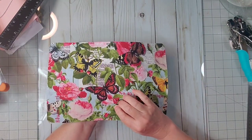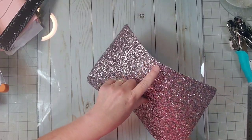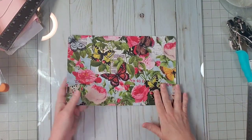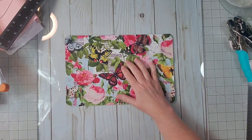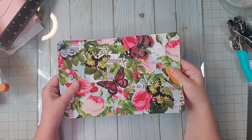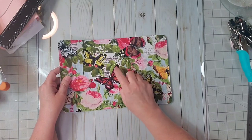Now if you want to, at this point you can put grommets in your book — four at the bottom, the one in the middle, and the four at the top. I'm not putting grommets in mine this time, but it's a wonderful option. With my glitter, my holes aren't even going to show, so I don't really feel like I need to dress them up. So now we need to go in and string our book.